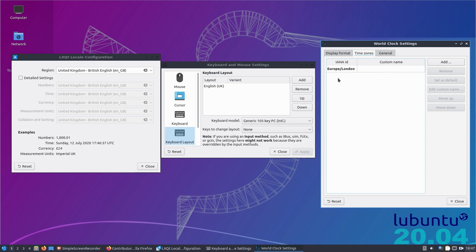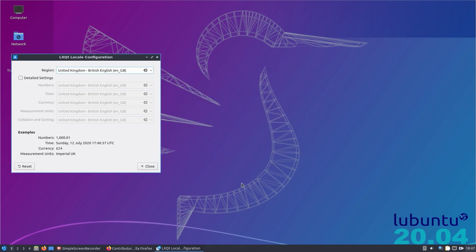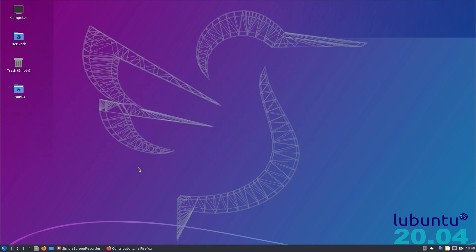Lubuntu uses the LXQt desktop, which uses the Qt toolkit that KDE applications use as well. That effectively allows us to use KDE applications natively in LXQt and Lubuntu. The launcher was more responsive on the Raspberry Pi 4 with LXQt versus KDE Plasma, although it's not quite as feature-rich. The search option here is just for applications — it doesn't search for documents as well, like KDE Plasma does.